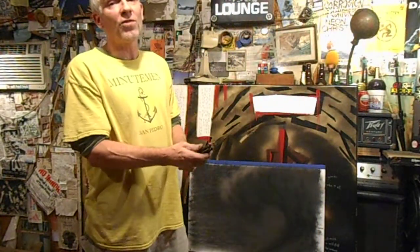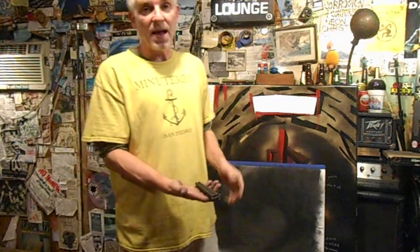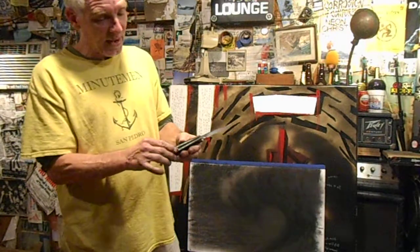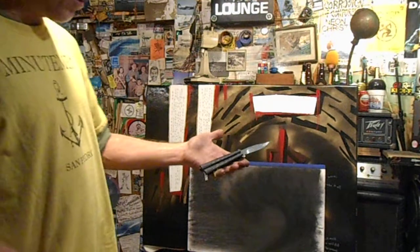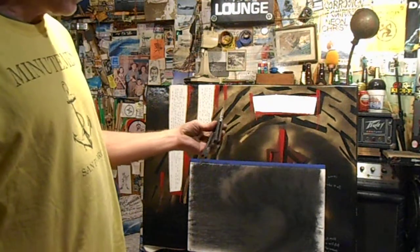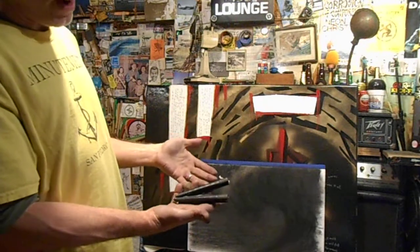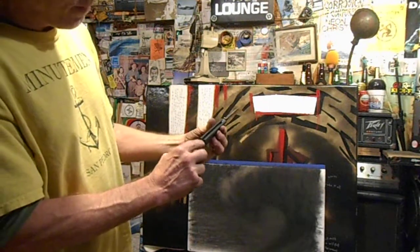For sale: this is an original 1990s Benchmade 259b with the black handles and matte finish. My camera isn't great, but I'll give you an idea of what's going on. This thing overall is going to score a nine out of ten. Let me point out the flaws.